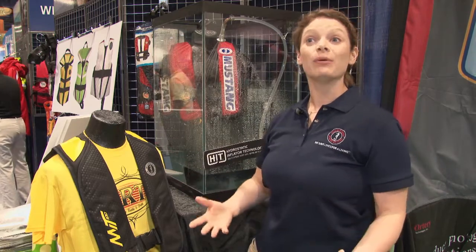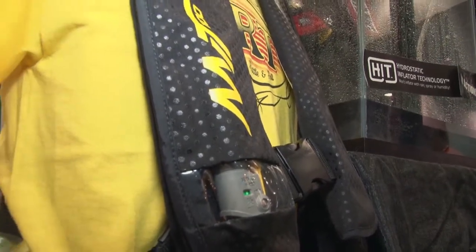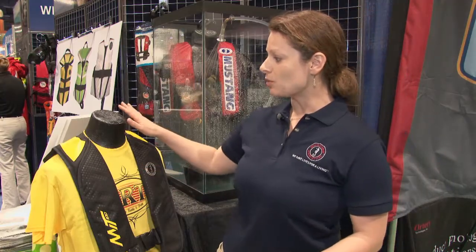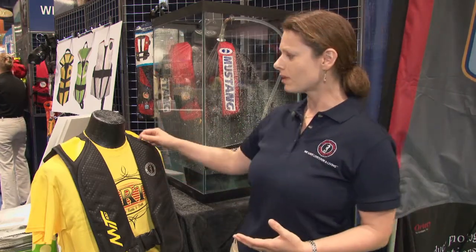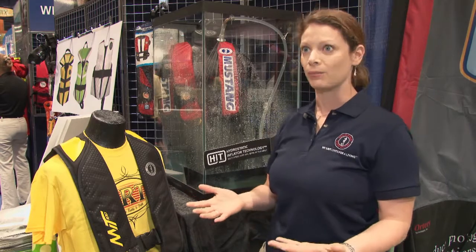Just shipping this year is our new MIT 100. It was really designed to get people wearing inflatable PFDs, wearing life jackets. We really want people to be safe on the water at all times, but we don't want them to have to compromise safety or comfort. So we started by making a vest that was really lightweight — that's the biggest complaint that we hear, that it gets really uncomfortable and heavy. This has a stretch fabric inside, which means we can use less fabric, and that reduced the weight by over 20%.